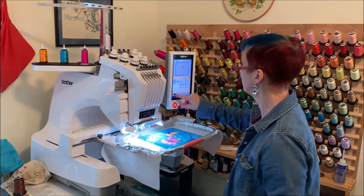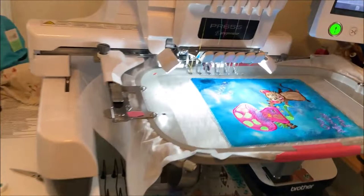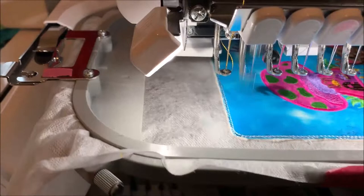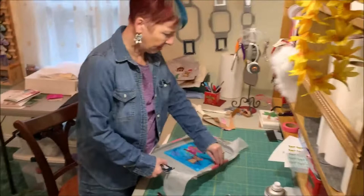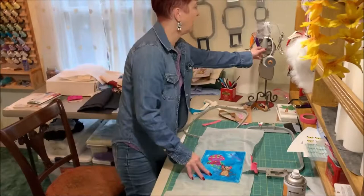We'll slide it back in there and let that final run finish. Our design is all finished! We can remove the hoop from the machine. At this point we can remove the design from the hoop — I'm taking off my tape. Now I'm going to trim my stabilizer down a little bit, just so it's easier to handle and remove, getting rid of some of that excess stabilizer with about an inch border. These pieces are now large enough to use in my 4x4 hoop.